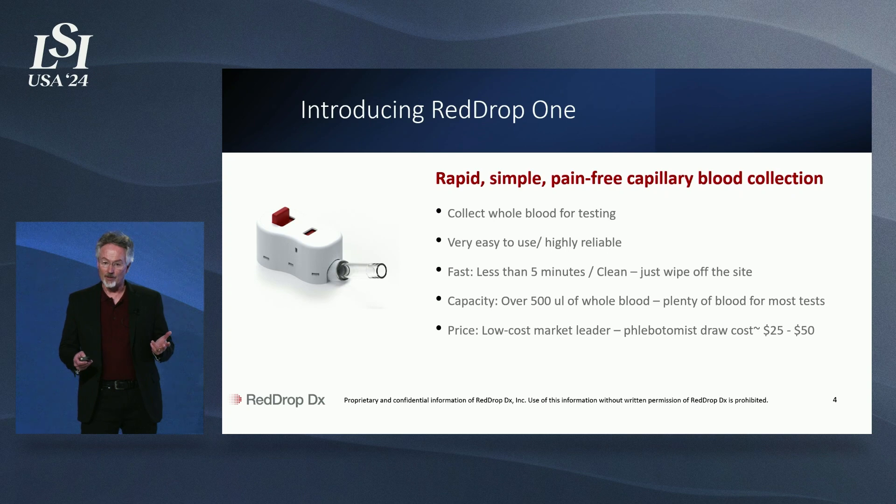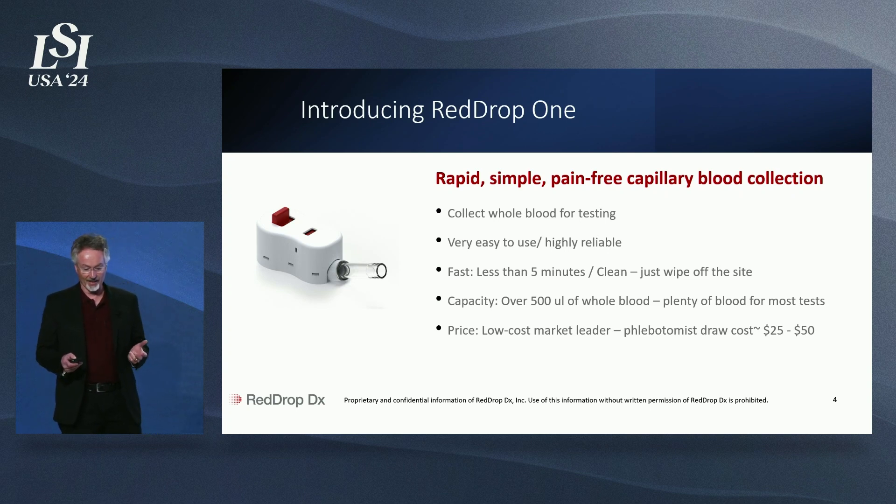Introducing RedDrop1 — the world's first easy-to-use, friendly, safe, user-centric designed, and reliable way to collect a virtually pain-free blood sample at the lowest cost possible.